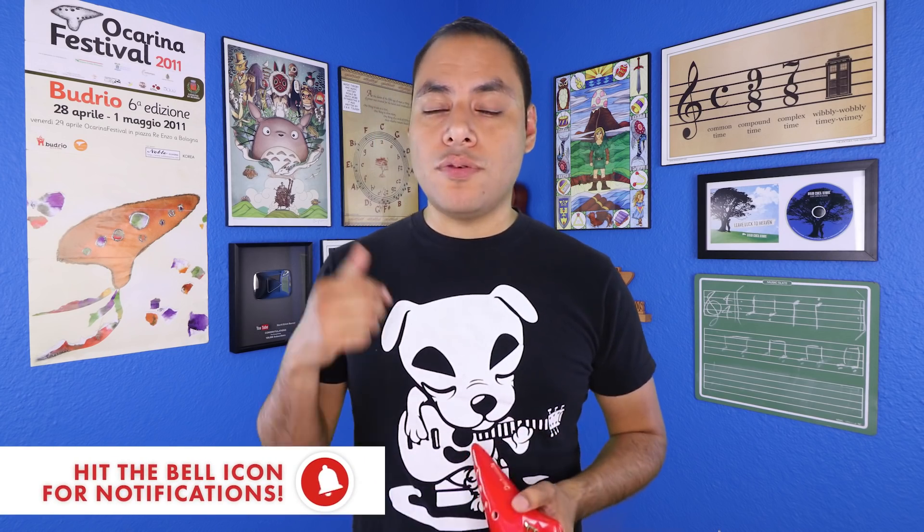But before we get to those, don't forget to subscribe and hit that notification bell so you know whenever I post a new tutorial, review, or music video — you definitely don't want to miss those.